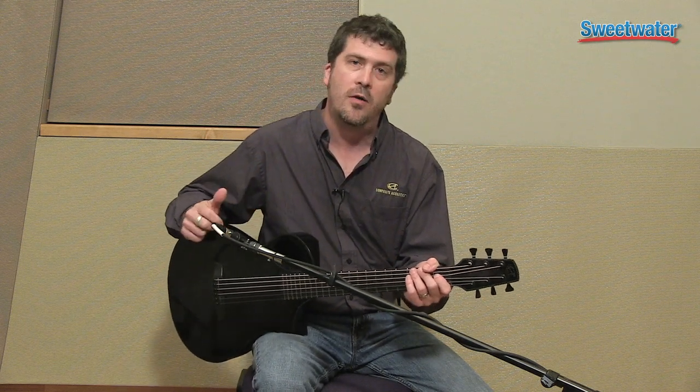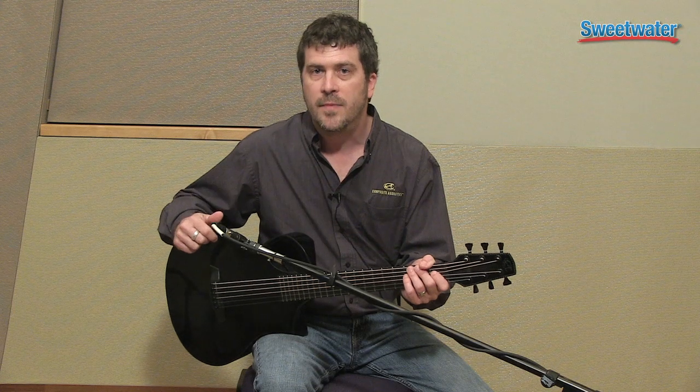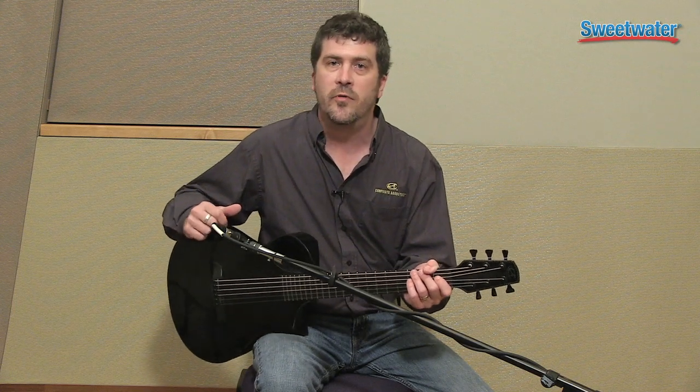This guitar is ready to go camping with you, hiking — take it anywhere you want. Take it in the snow or in a hot climate as well. It comes with a very nice gig bag which can also be stowed in the overhead bin of an airliner.